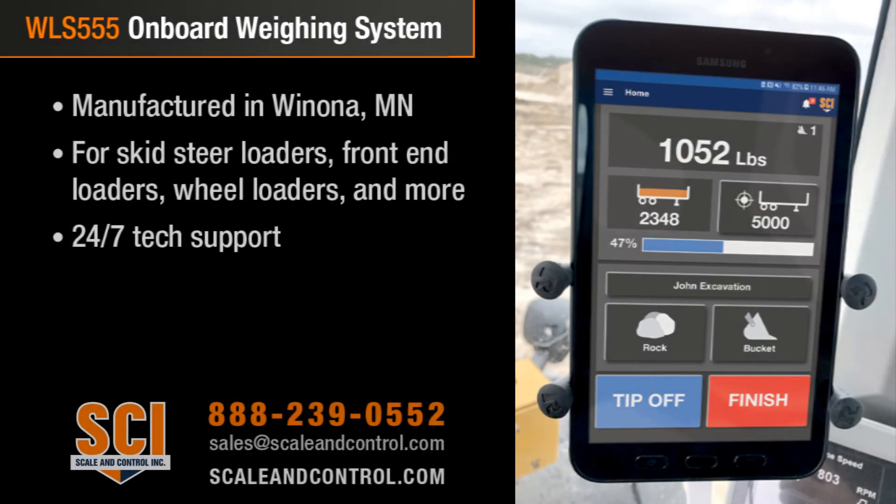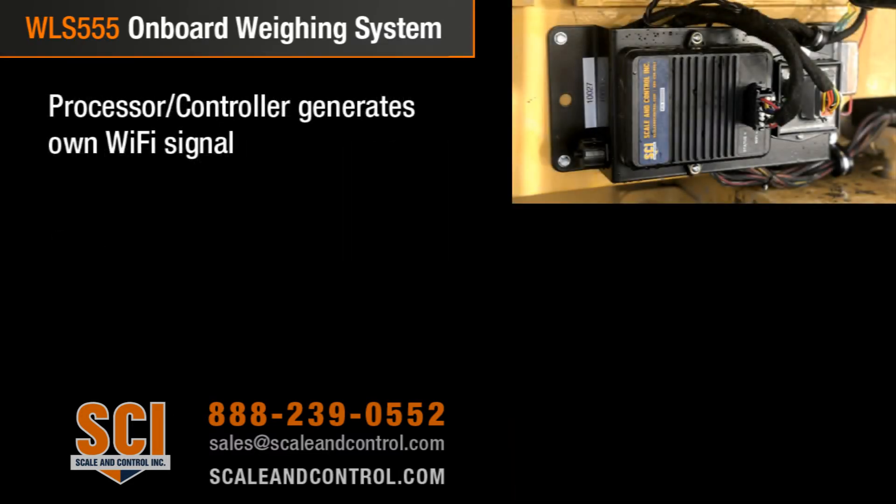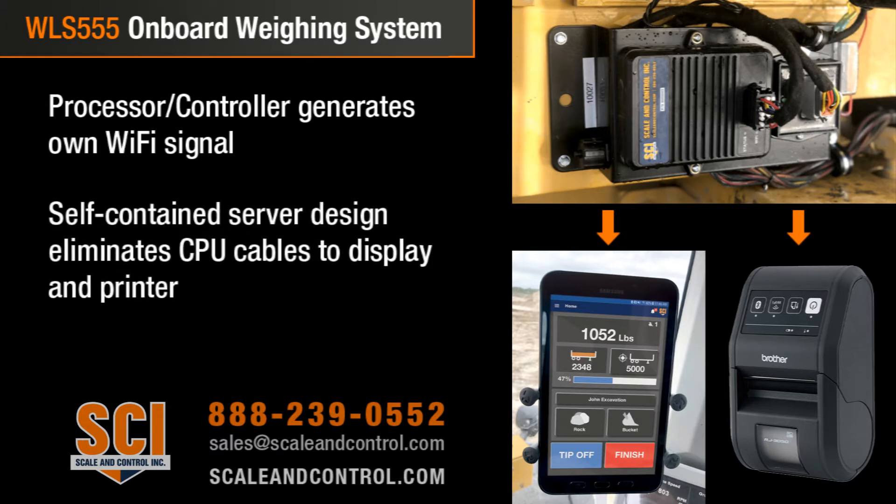On our WOS 555 wheel loader scale from Scale and Control, it is a unique state-of-the-art design. Everybody else runs off of a CPU with cables running from their processor up to the display. We are running a web server design, so on our scale controller which sits on a plate generally outside of the cab, we have a website loaded onto the controller board. That controller board also generates its own Wi-Fi signal to talk to our tablet, which is the screen for the operator, and to talk to our Wi-Fi printer — so we eliminate cables running into the system from the controller.